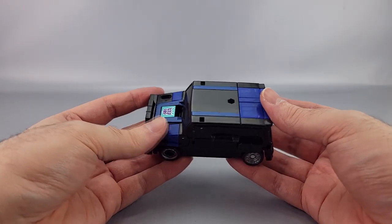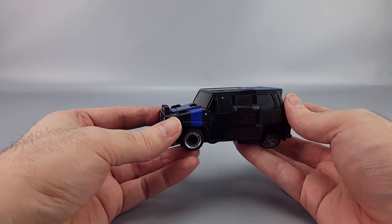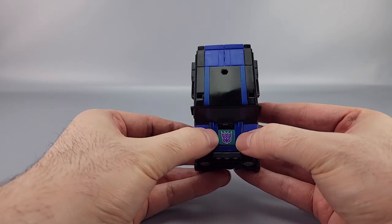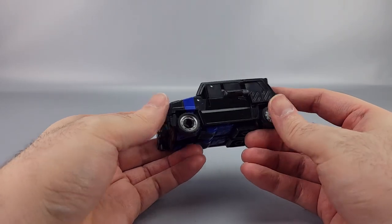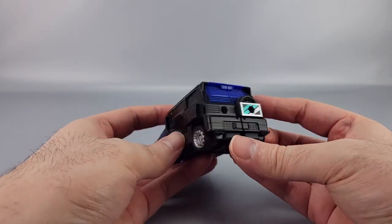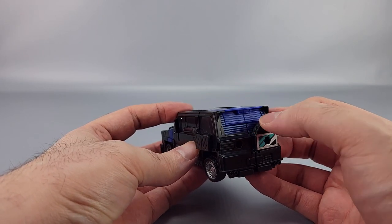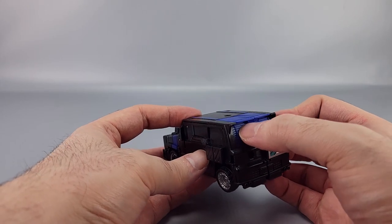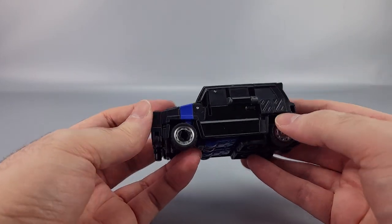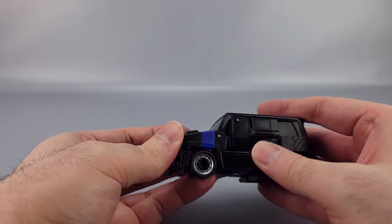Pretty decent vehicle mode — compared to Crankcase's original G1 self it's pretty close. It's mostly black with blue detailing, blue striping, the Decepticon badge, a teal square detail, nicely picked-out headlights, a spare wheel, peg hole, blue venting, and exhaust pipes.